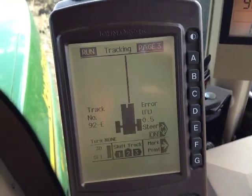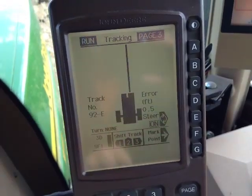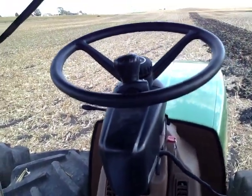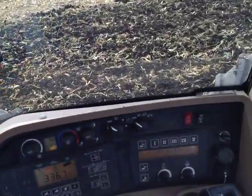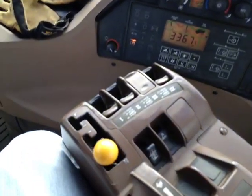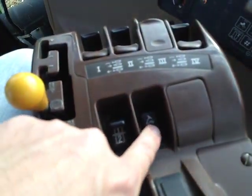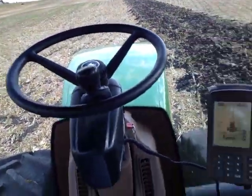We have this thing called auto-steer. You can see the steer is on right there — a little mechanism on the steering wheel saying it's ready to do the steering for me. And the automatic button — with a push of that, the steering wheel will take off on its own.